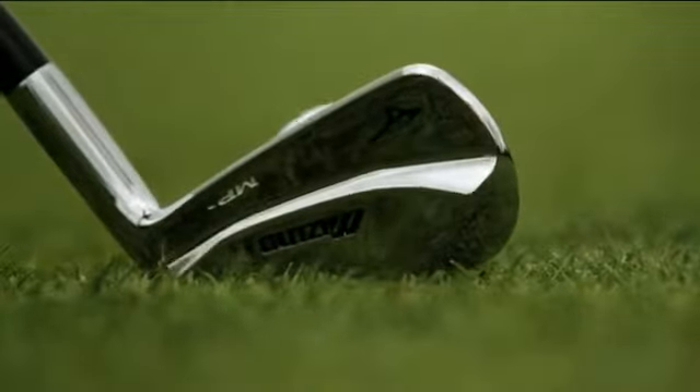The MP69 still features the grain flow forging that all Mizuno forged MP products are known for. In addition, we've added what we're calling the 4D muscle, which is a flowing muscle back thickness throughout the set.